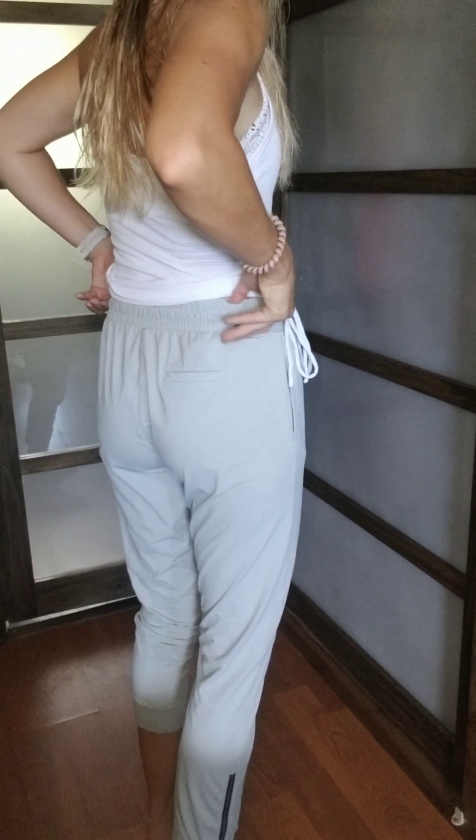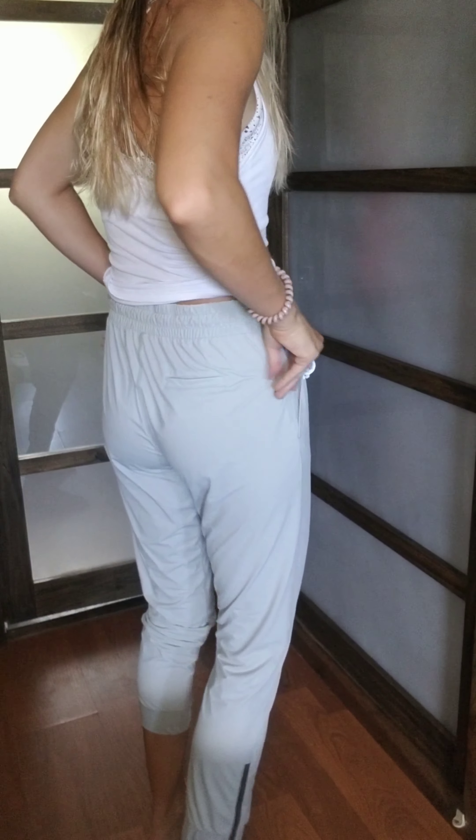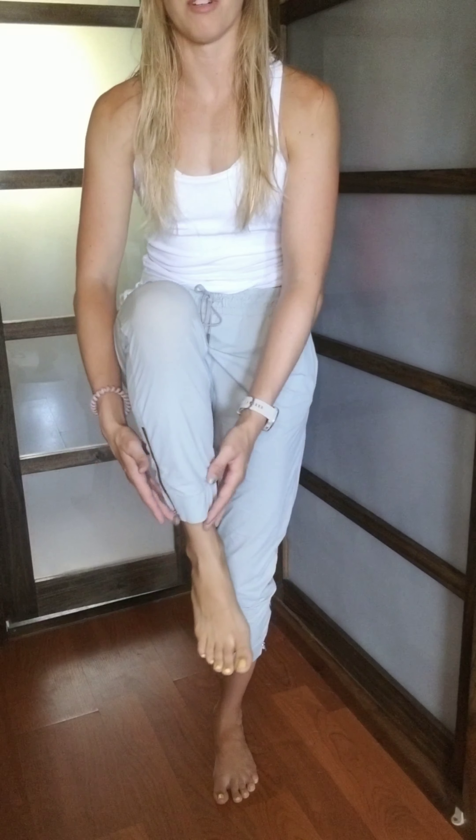They are high-waisted — this is my belly button. They have large pockets. They're super comfortable, thin, and breathable, so I would definitely recommend them. If you have a larger booty or anything, you might want to stay true to size. But I definitely think I'd go down for a more fitted look next time so it's a little more fitted down here. But this is also a really comfortable fit, so it just kind of depends how you like it.